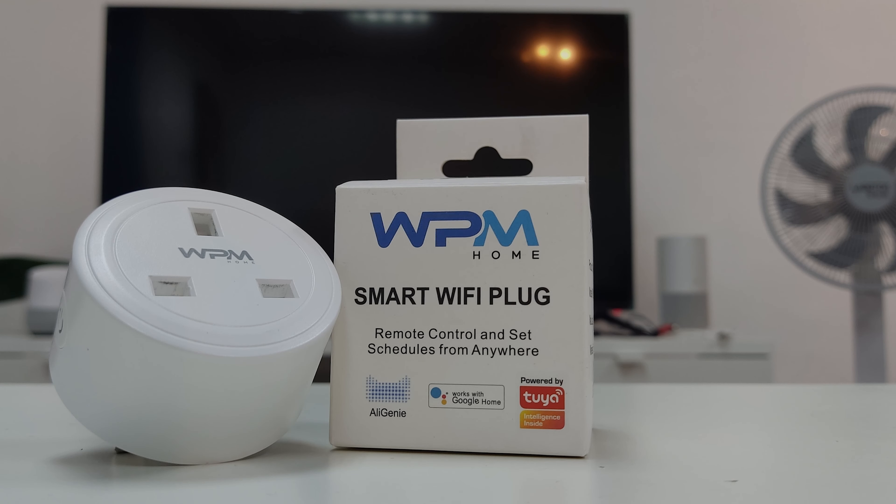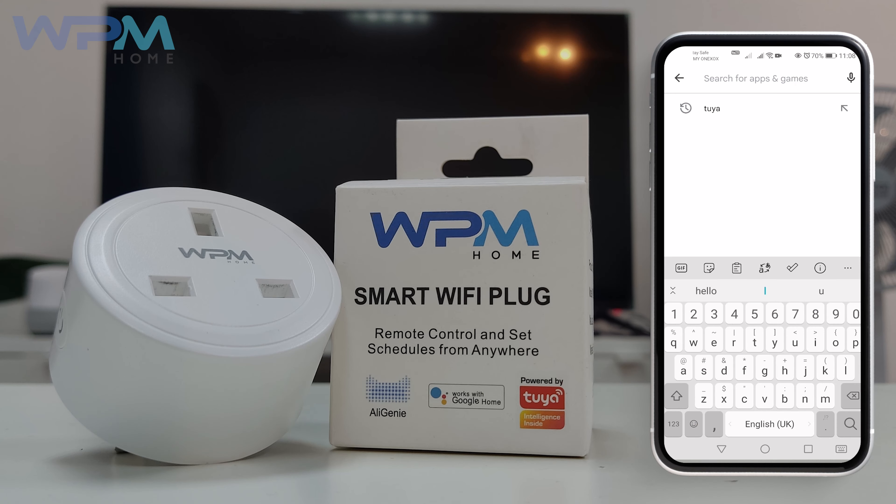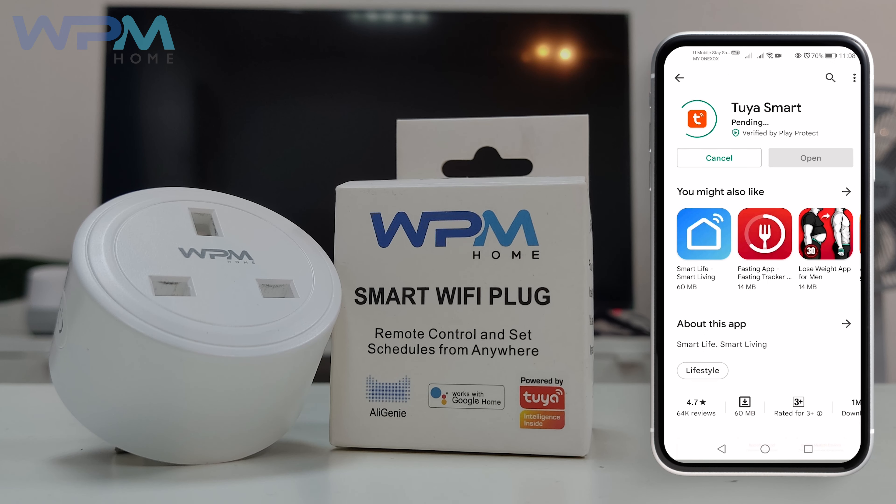Hello, welcome to WPM Home. Today, we'll show you how to set up WPM Home Smart Wi-Fi Plug. First, download your app from Google Play Store or Apple App Store.